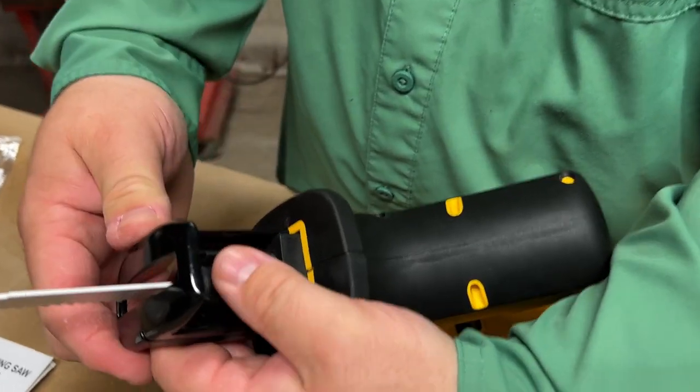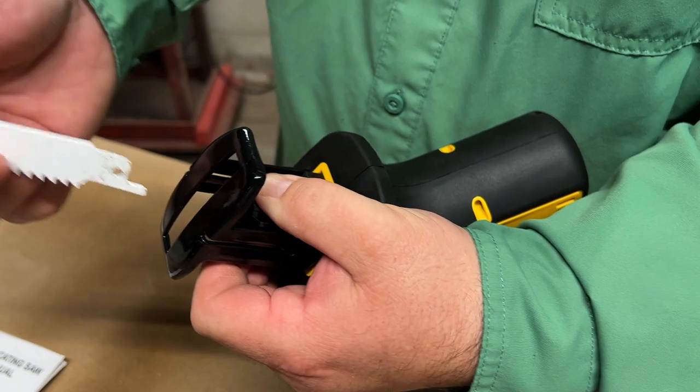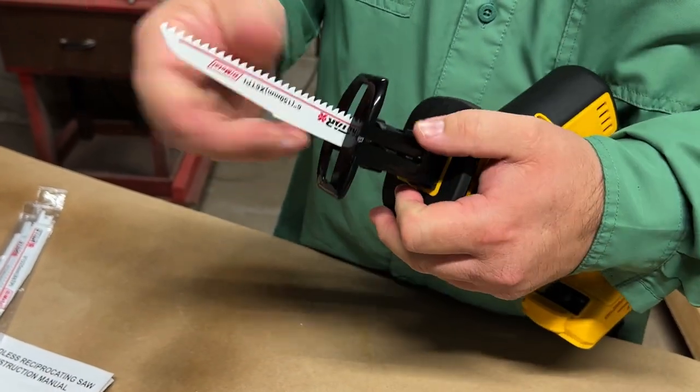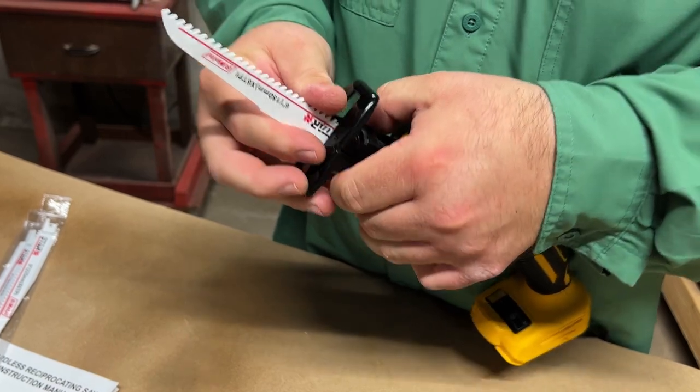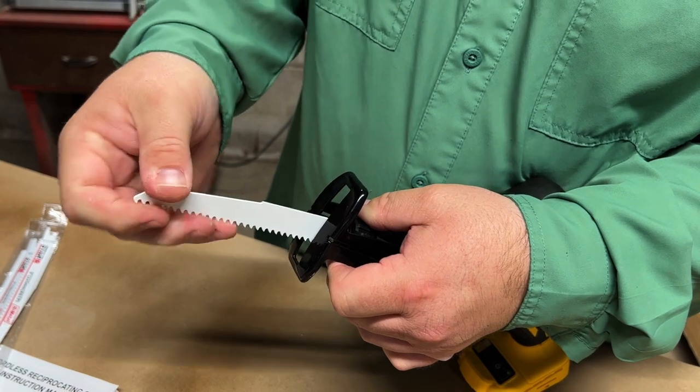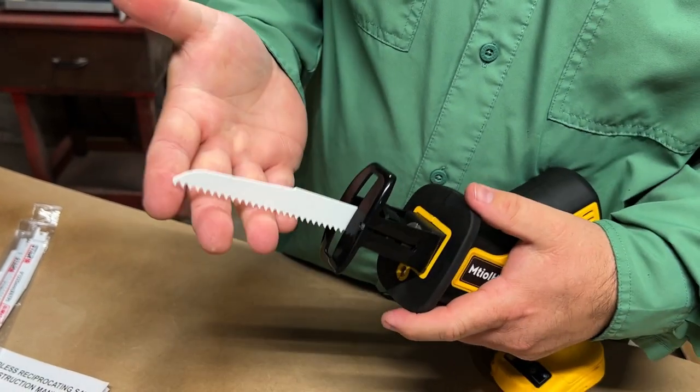Whenever you get ready to take the blade out, just twist it again and pull the blade out. The blade will also go in both directions — you can have it where the teeth are up like this, or you can install it where the teeth are down.